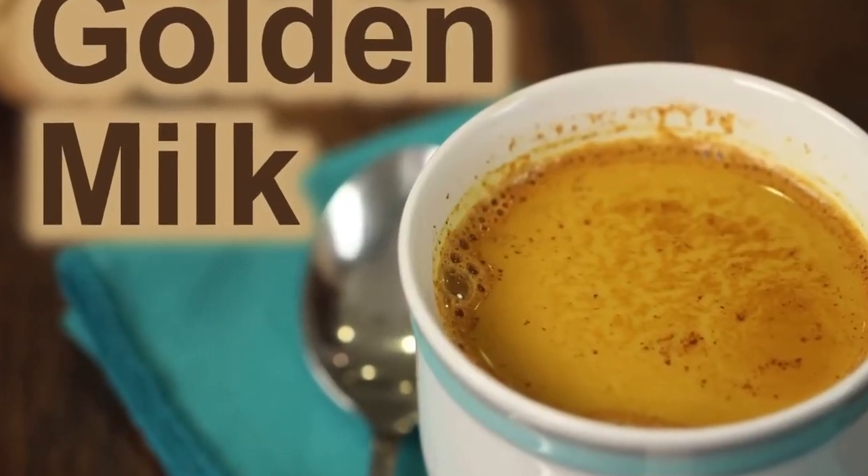This recipe is very similar to my very popular golden milk recipe, which is different in that that one has some milk alternative to it. This is much lighter, just like a regular tea, and I think you'll love it.